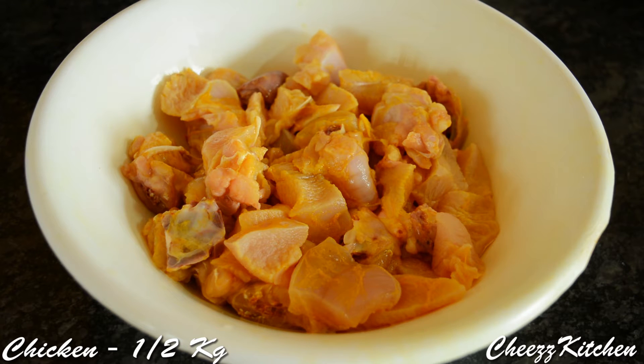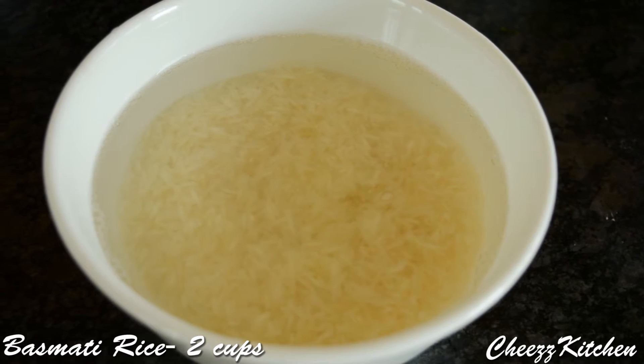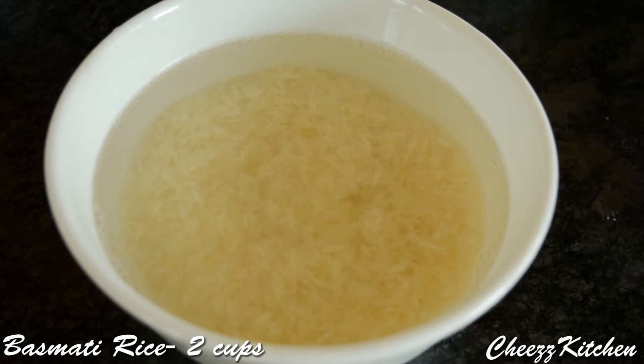Chicken, half a kilo. Basmati rice, about two and a half cups. I have cleaned the basmati rice three to four times to take off the starch, and I have soaked it for half an hour.